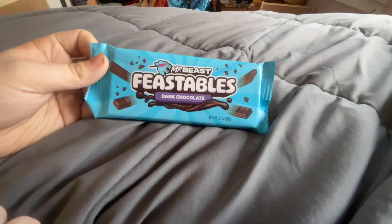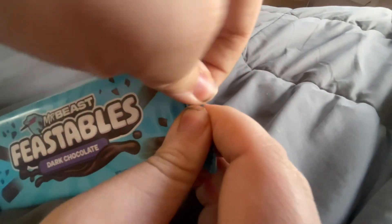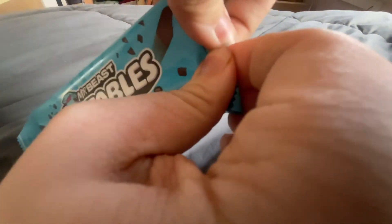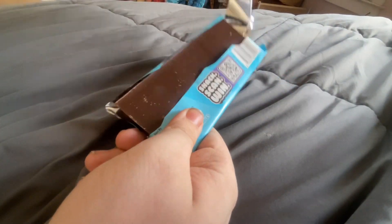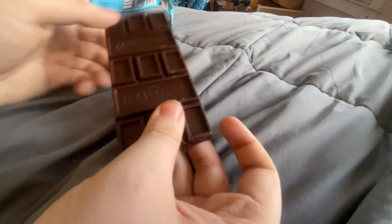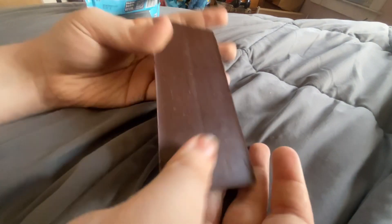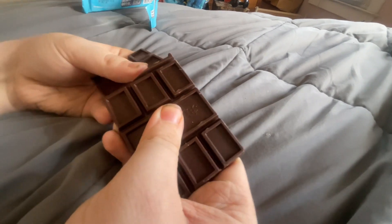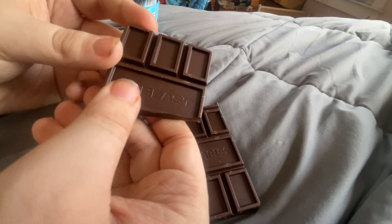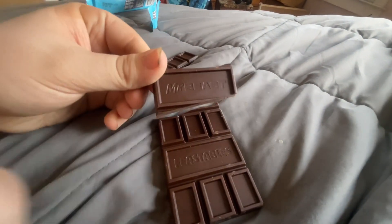And Mr. Beast, if you're watching this, this is for you — if he even watches this video, but that's up to him. Anyways, let's open it up and have a taste test. There's the chocolate itself. Let's see if we can get the chocolate out. This is the Feastables bar — got the word Feastables right there. This is the back of it. Let's break it apart really quick. I'm going to try the Mr. Beast logo one right down there. Let me switch my camera and give it a taste.